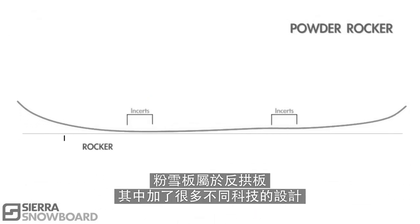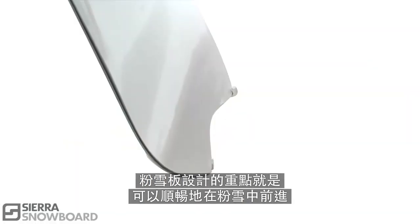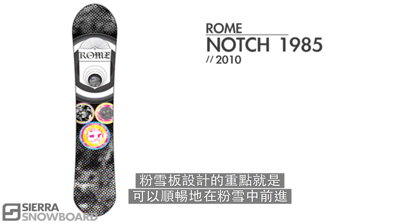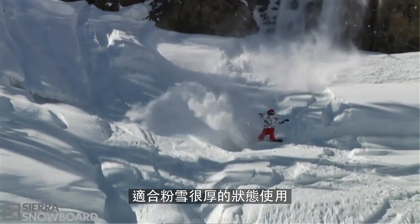Powder rocker is another rocker category with a ton of different technologies. The key aspect of all these boards is that they are designed specifically for directional powder riding. With noses that will never dive in the pow, they are the choice for those deep powder days.